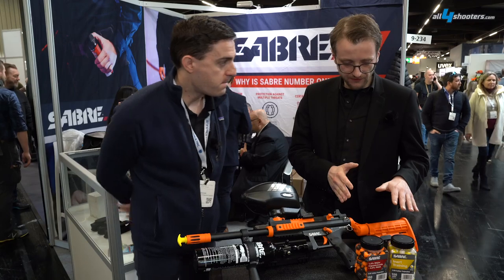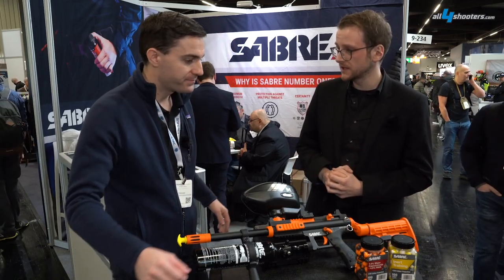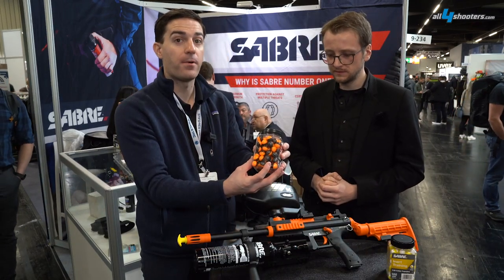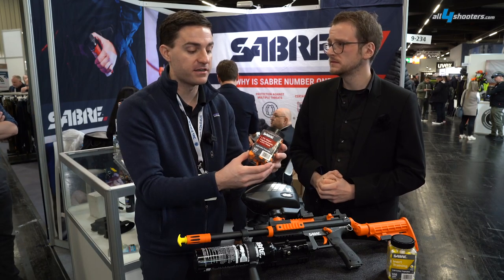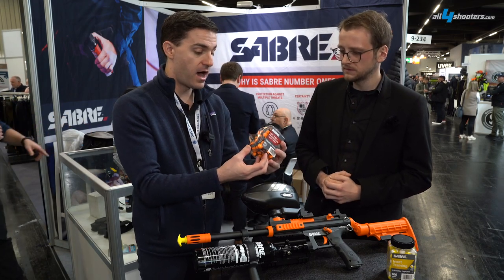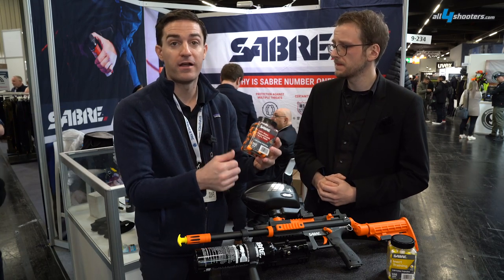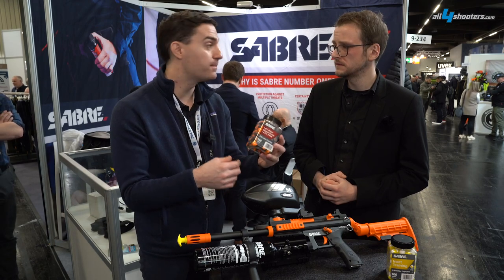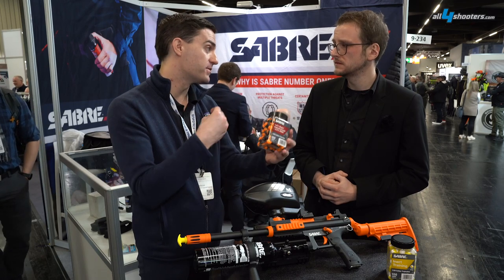I already saw you have different kinds of ammunition — maybe you could explain something about that. It shoots 68-caliber projectiles, which is a paintball-sized caliber. The difference between this and traditional paintballs is it uses a frangible plastic casing, and it packs either an irritant payload or a non-irritant payload. We've got four types of irritant payloads: pepper, more potent pepper, CS, and a pepper-CS combination.